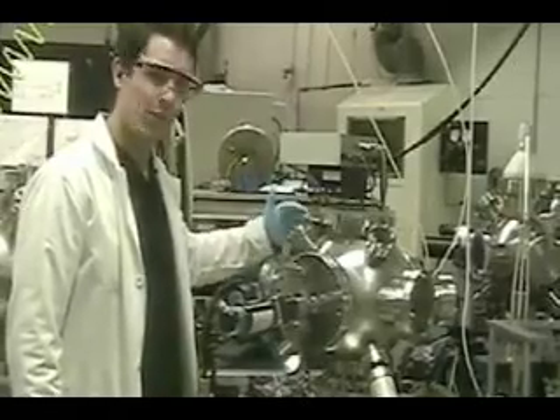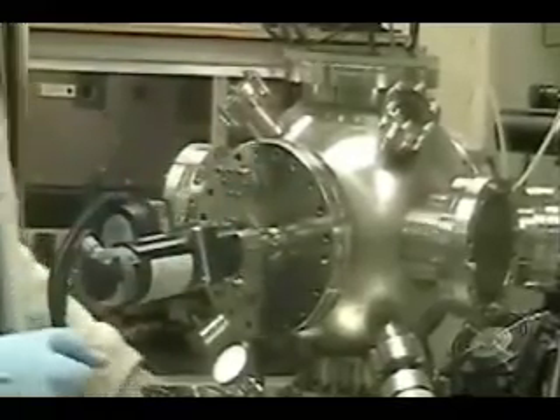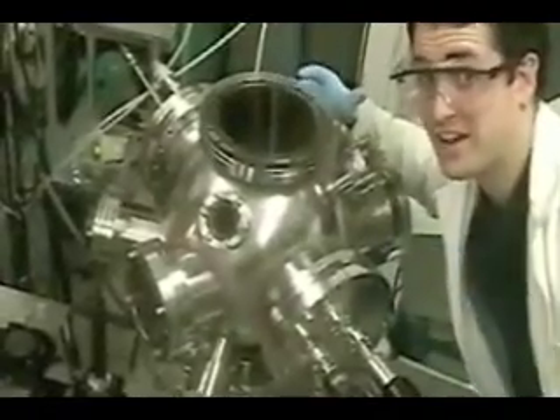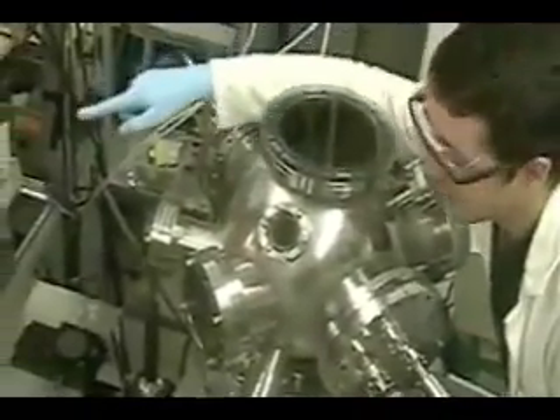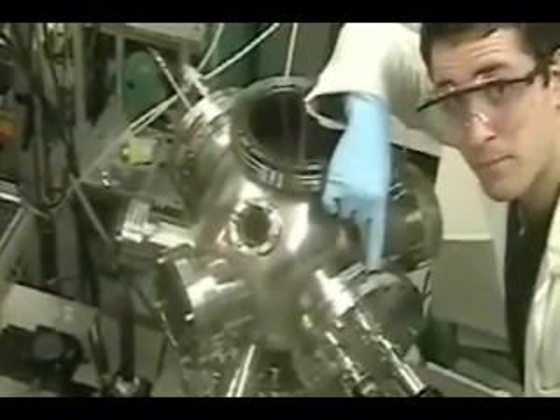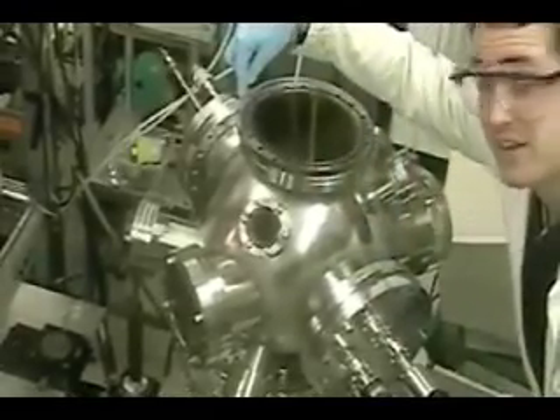So here we have our chamber. This is where the deposition takes place. Below it, we have our pump. This is what sucks out all of the air from inside the chamber to make sure that we have a clean environment and that we don't have any interference with the materials we want to deposit onto the substrate. If you look all the way down there, we have the laser source. So now we get a top view of the chamber. The laser is down there — the path of the laser goes through this window. It hits the targets that are located on this platform, and the material that breaks off the targets is deposited on the substrate that is held by this platform right here.